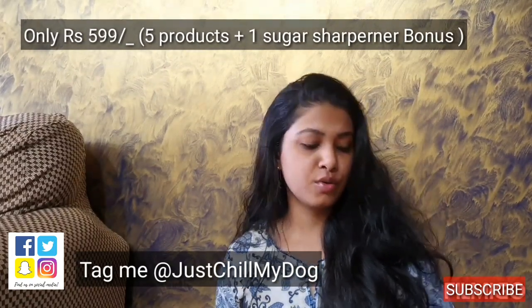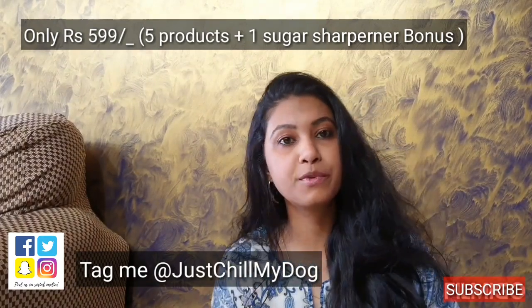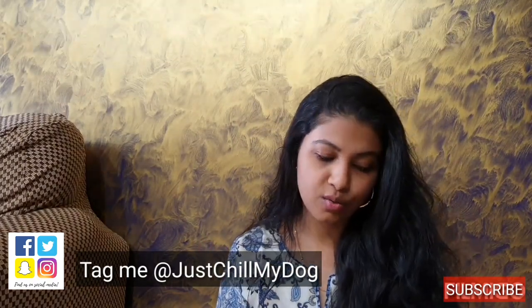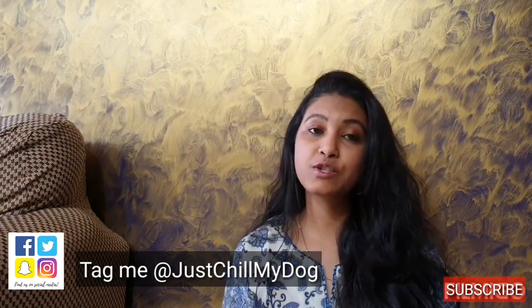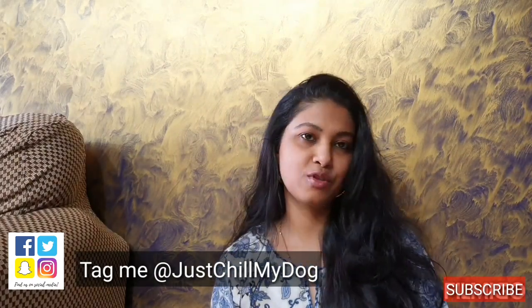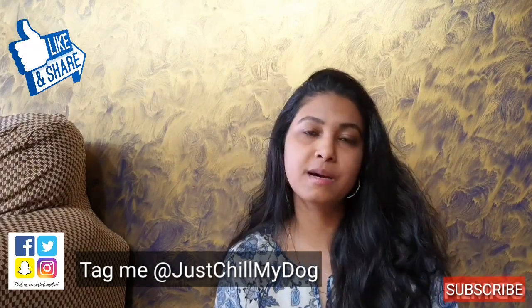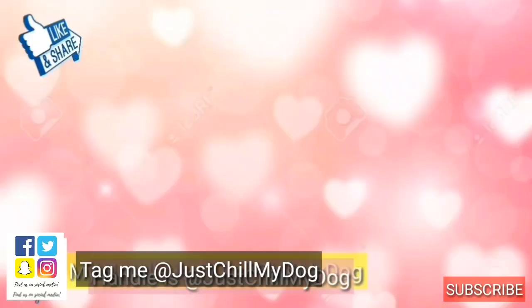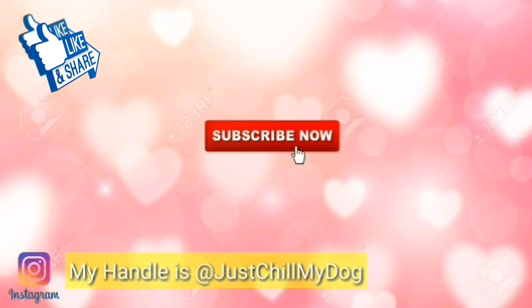That's it for my April Fab Bag. I paid only 599 rupees — I think that's the lowest box available in Fab Bag. For 599 you get six items: the facial kit, Sugar Lip Crayon with a sharpener, a hair spray, and a nail polish — all very useful. I hope you like this video. If you'd like to buy this 599 Fab Bag, I'll share the link in my description box. Thank you so much for watching, don't forget to give me a big thumbs up and share this video with your friends and family. Stay blessed, stay happy, bye!